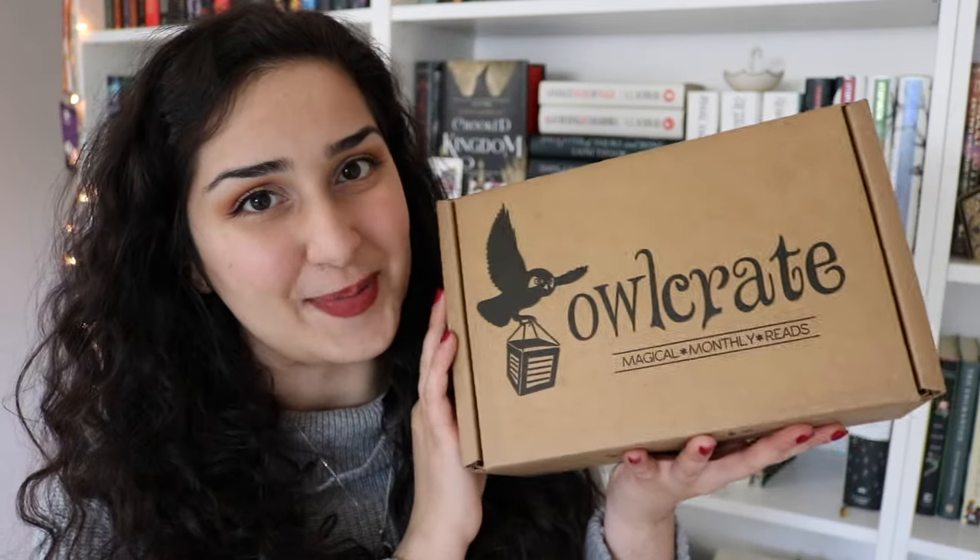Hey guys, it's Hannah, and today I'm coming to you with another fun unboxing video — an unboxing for the March Owlcrate box.